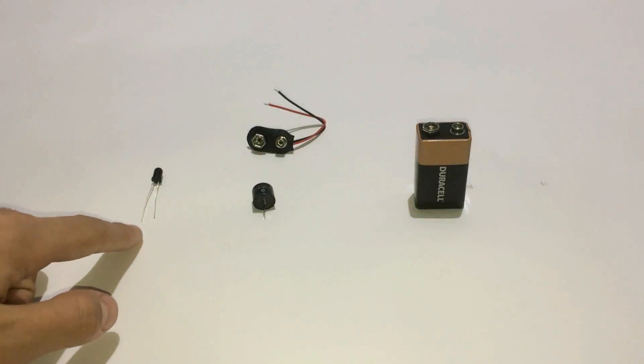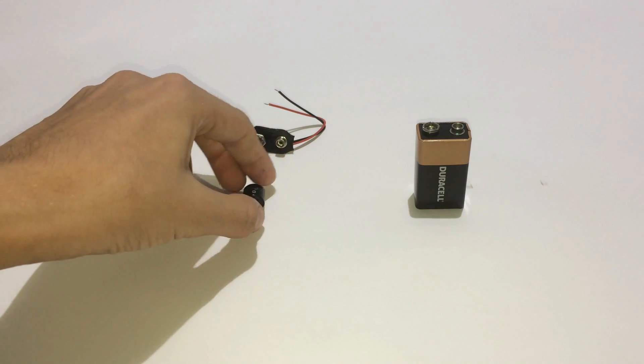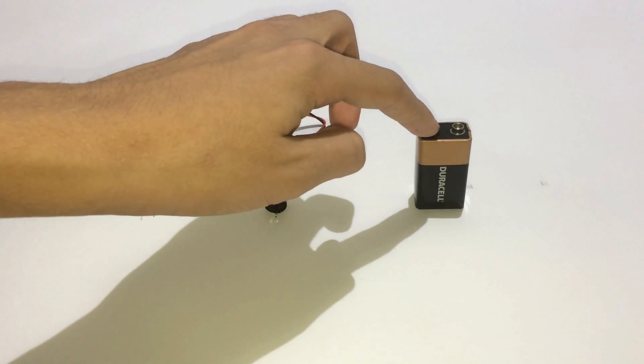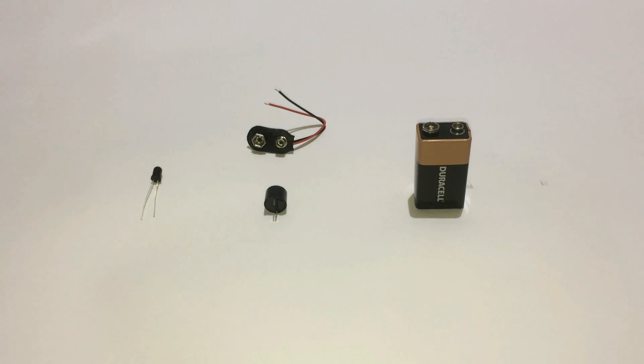You will need an Infrared LED, a Buzzer, a 9V battery, a 9V battery clip, and that's it.